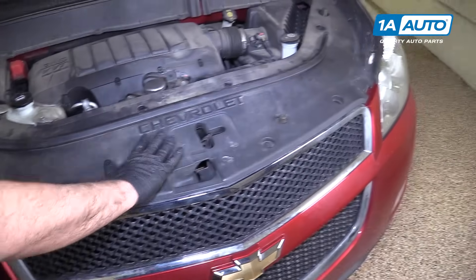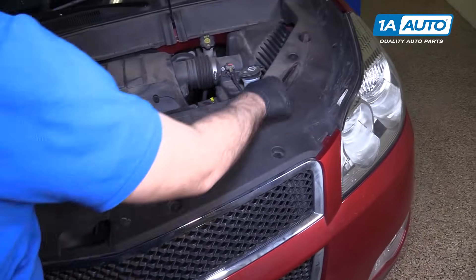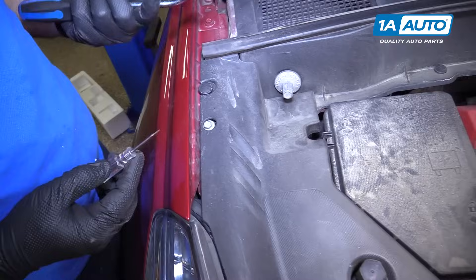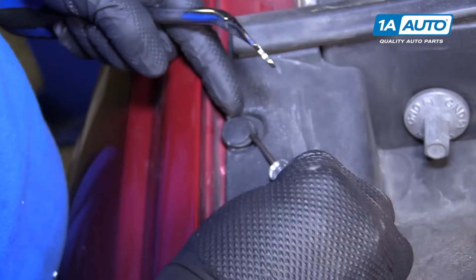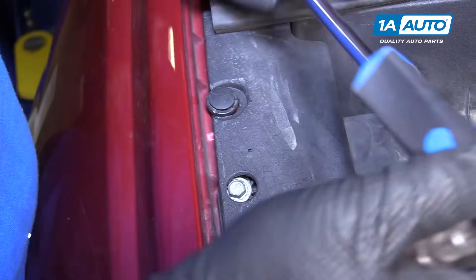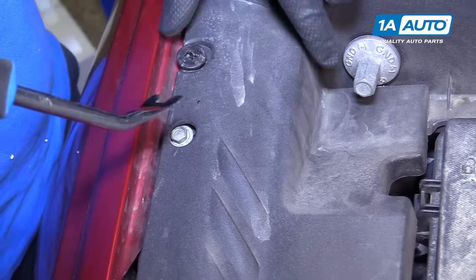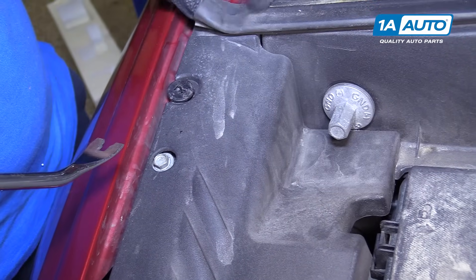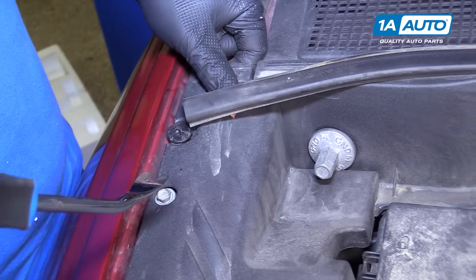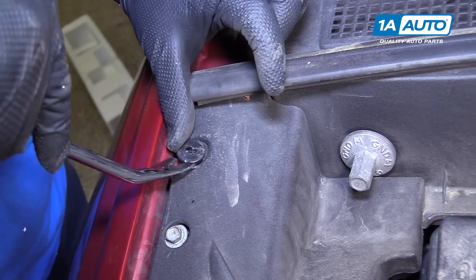To remove this plastic shield that's in the front of the engine compartment, there are 10 clips. Take a small flat-bladed screwdriver or a trim clip tool and pop them up. To loosen them, you need to go in like this and pull them out. If the middle comes out, it's okay. Then this rubber seal is clipped in here — just kind of pop it out. Use a small flat-bladed screwdriver or a trim clip tool, just pop it up.